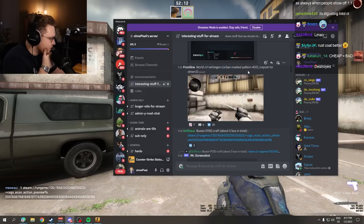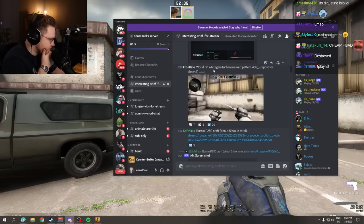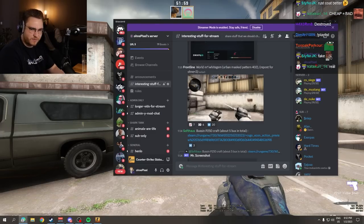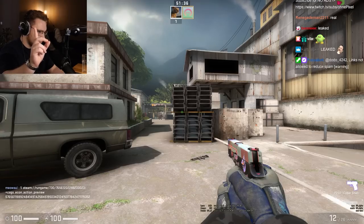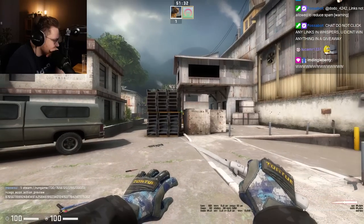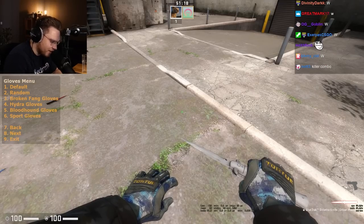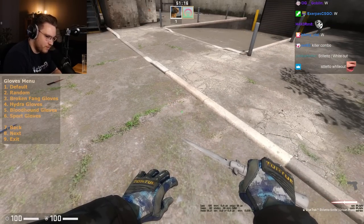World number one white gem urban mask pattern 402 — that's fake, that has to be fake. What the f*** that is ridiculous, how have I never seen something like that before? Let me switch the gloves.